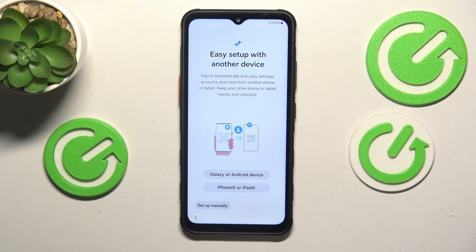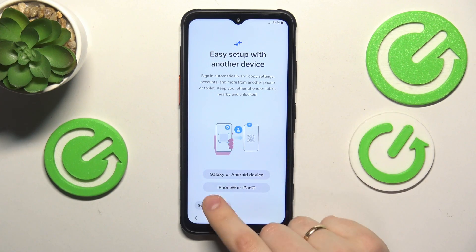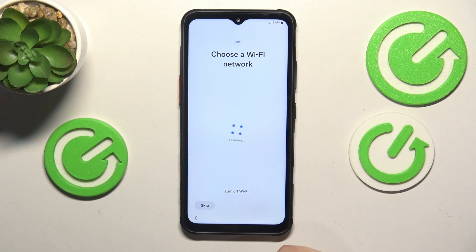Now the setup suggests that you use your previous data and settings from your previous device to set this one up, or you can just go for the manual setup option, which will set it up from the ground zero.